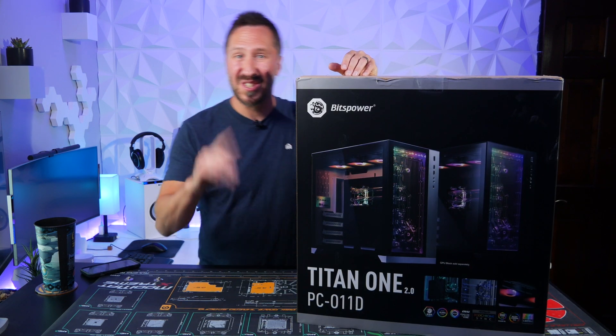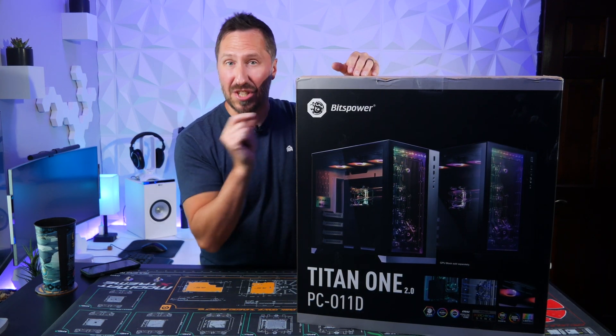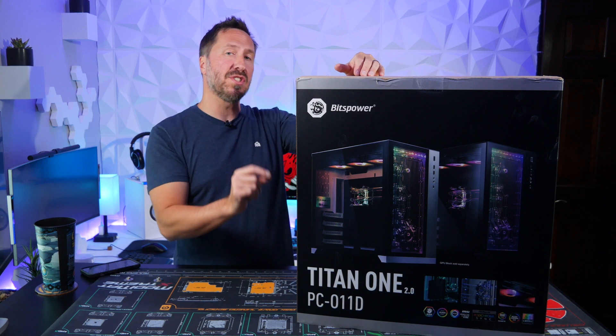So let's take a look at this bad boy — let's unbox it, take a look at what's included inside, see what's pre-installed. Let's do this.